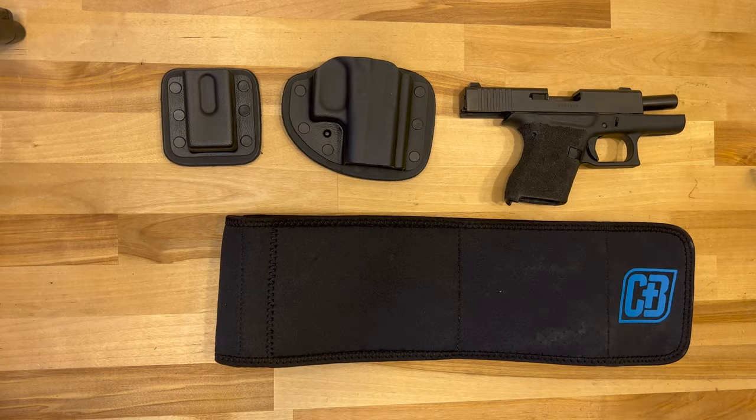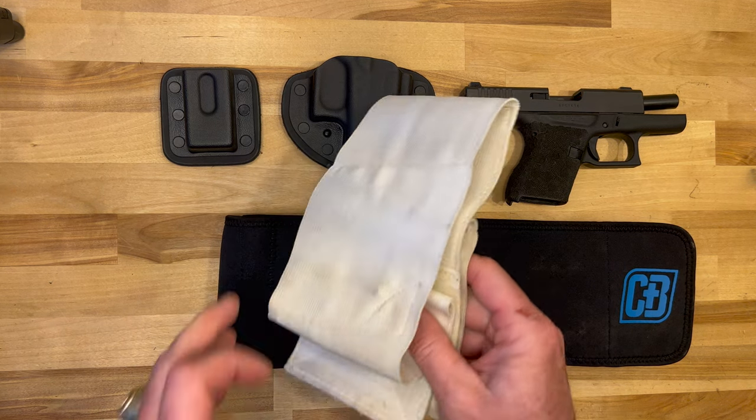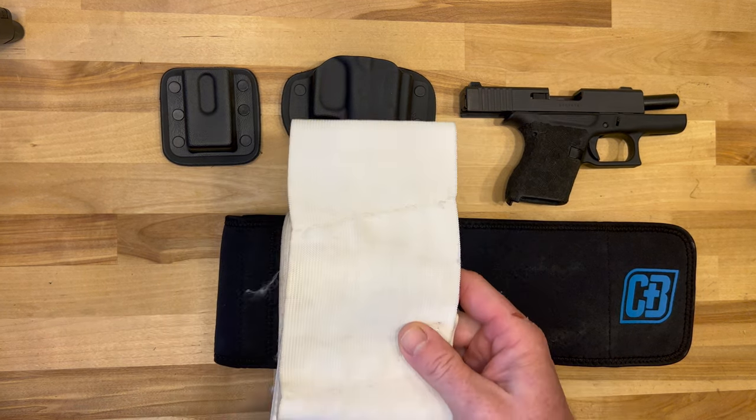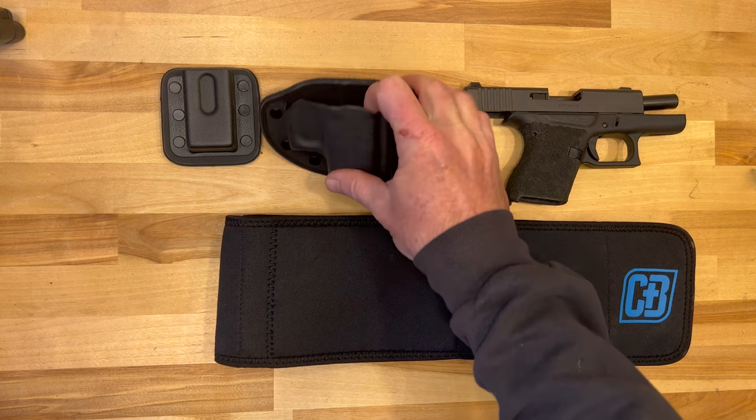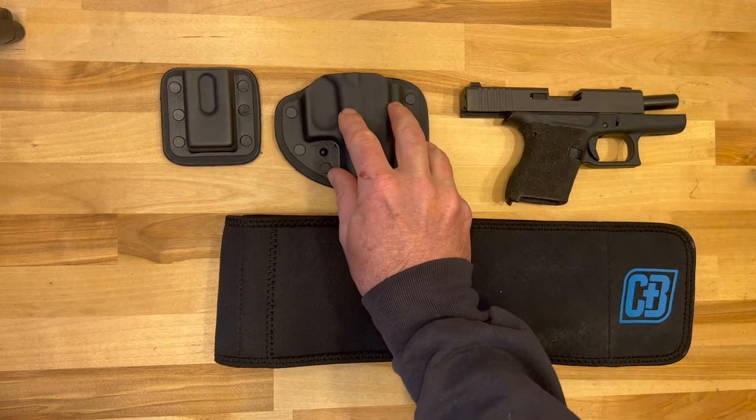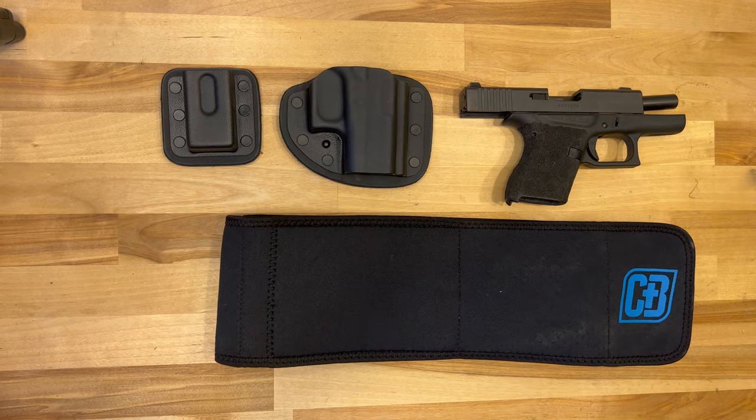I was looking for a new belly band holster specifically to use just while running. I've got one of these older nylon bands that goes around with a couple of little stitched pockets to holster a gun — not a great product. It doesn't provide a whole lot of protection for the trigger itself and it just wasn't nearly as comfortable going on runs, so I was looking for something that had a real holster as part of the system.